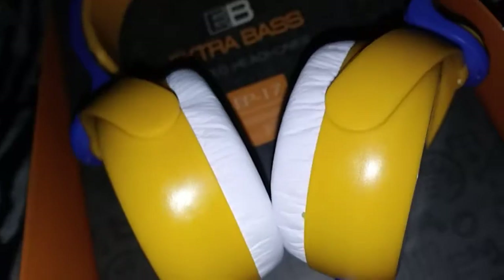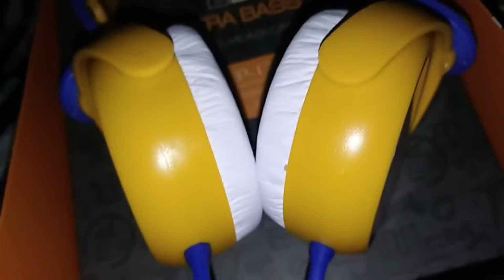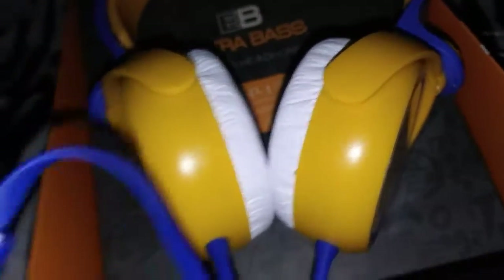These are very nice headphones. I really like them. They do have a microphone on them, so if you're listening to music on your phone and your phone rings, push this button — you can answer your phone with it.